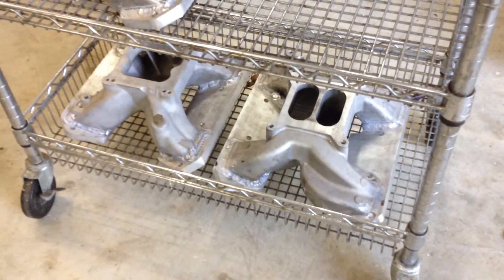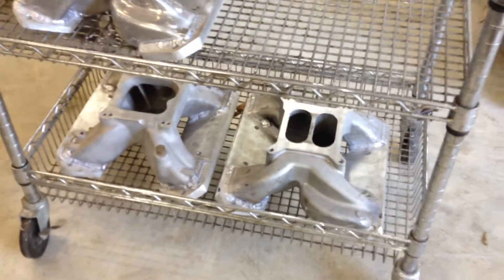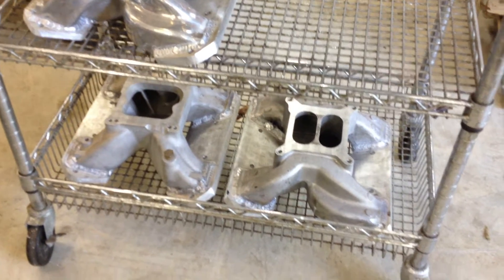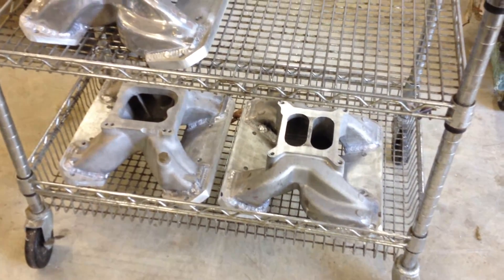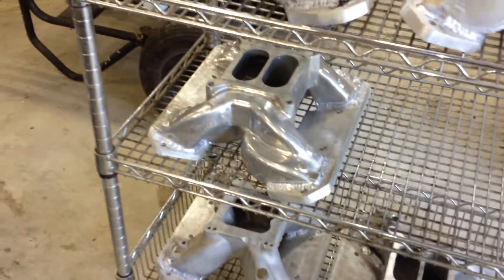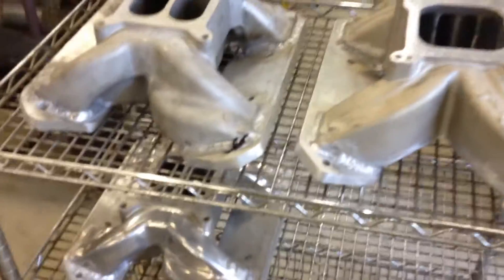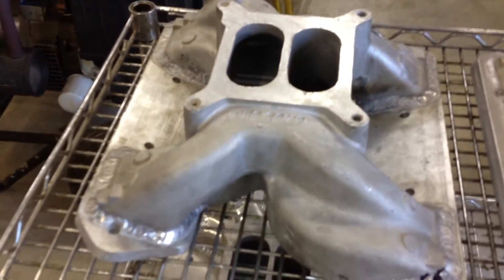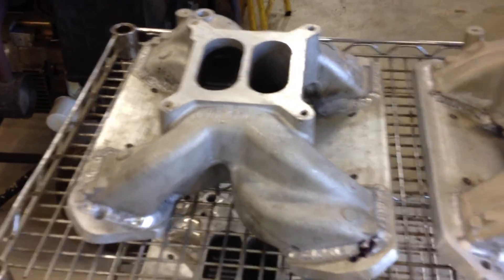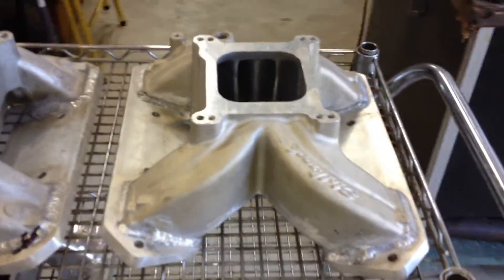These are intake manifolds that are ready to go. I just have to finish the hand porting and the bottom flange plate work — I just got a fly cut on them. Here's a nice polished one, got to do some work on it. And then a couple of customer intake manifolds: here's a pro-stock intake, it's almost ready to go, just a little hand work to finish it. And here's an Edelbrock that I'm doing that's all going to work.